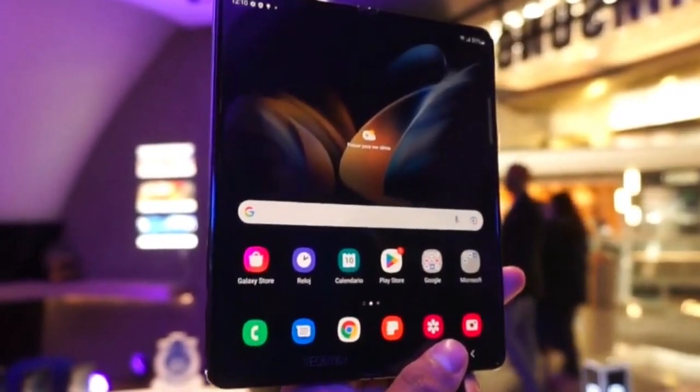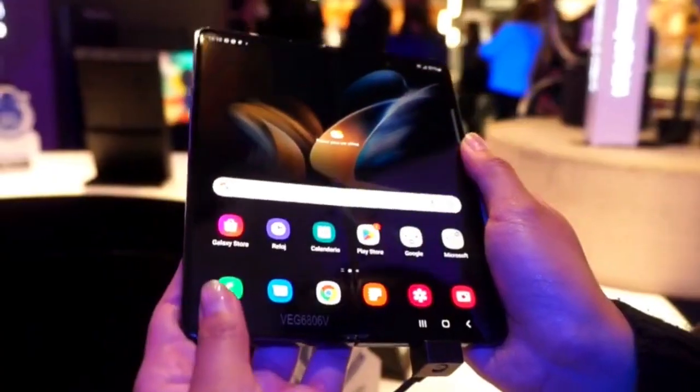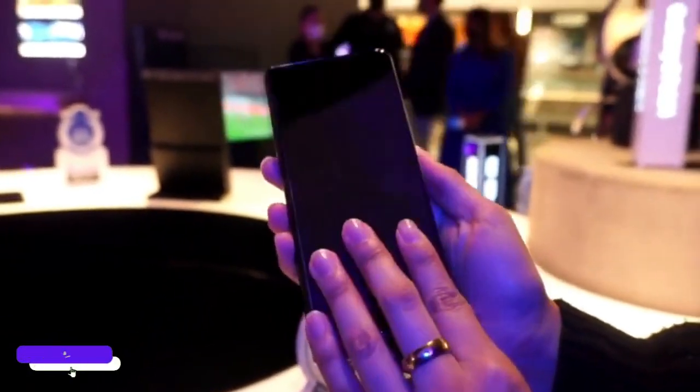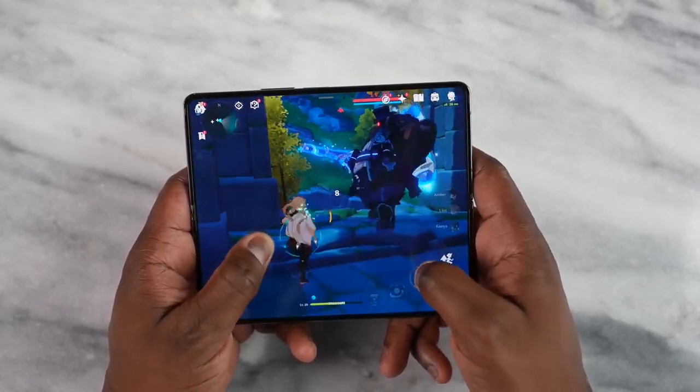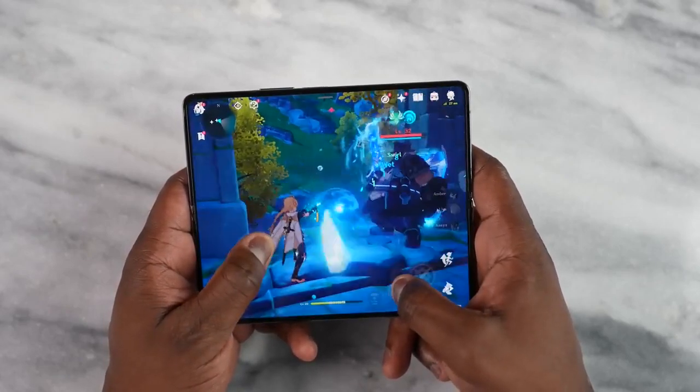That's all for today's video. If you enjoyed it, make sure to give it a thumbs up, subscribe to the channel, and let me know in the comments what you like most about the Galaxy Z Fold 4 and whether you're interested in the Expert RAW feature. I'll see you next time — peace out.